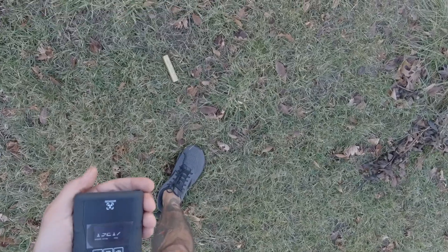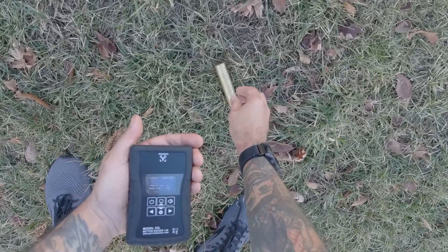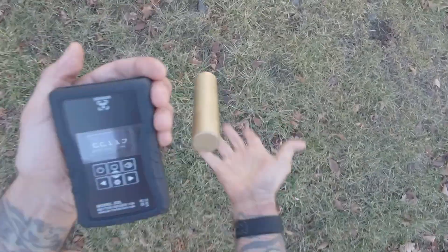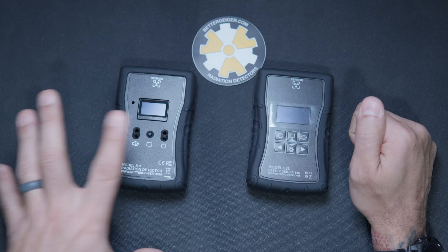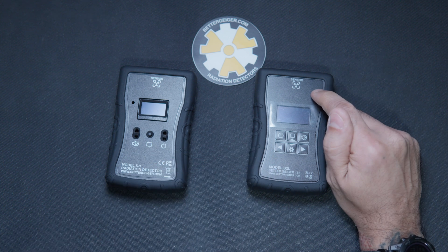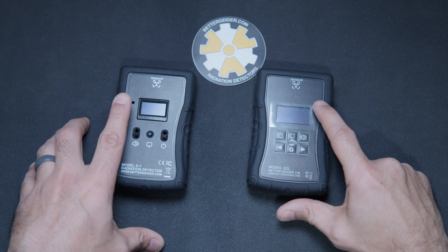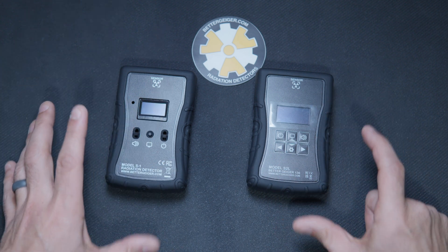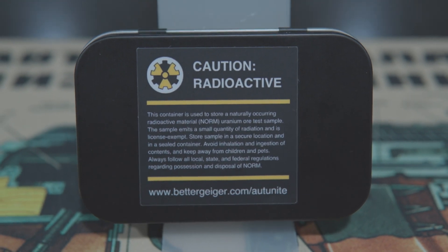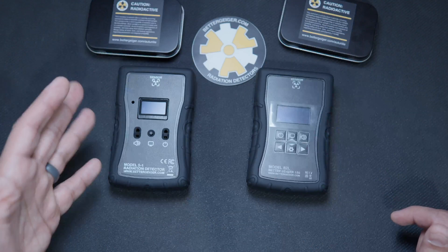So whether you're testing near your power plant or checking out minerals, the S-2L is going to give you faster and more accurate readings than the S-1. The S-1, although it gives you a reading, it doesn't respond as quickly as it does with the larger crystal in the S-2L. So we're going to do a sample right now and show the differences with our radioactive samples given to us by Robert from BetterGeiger. Let's get into that.